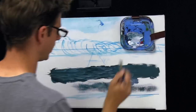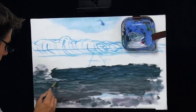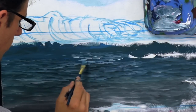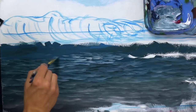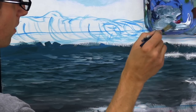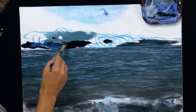Anytime I feel like the paint is drying and pulling and leaving texture that I don't want, I just have to stop, wet my brush, and start again. It's an instinctive reaction — when the brush stops doing what you want, you've got to stop, rinse the brush, and start again.